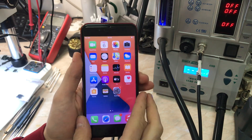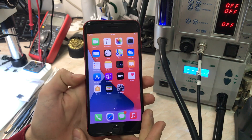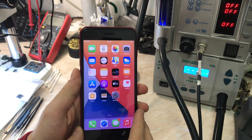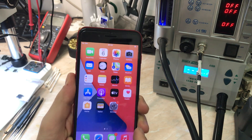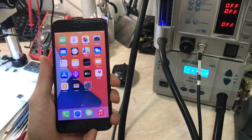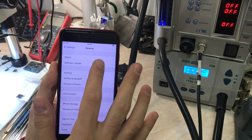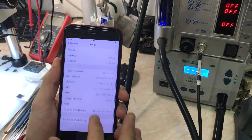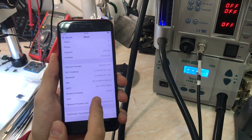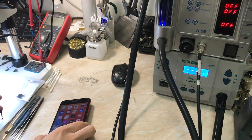Hello everyone, my name is Antoine and welcome to another repair video on the channel. Today we have an iPhone 8 Plus product red that came in for no service. As you can see at the top it says no SIM, but we do have our modem firmware, so it's not a modem firmware issue. Let's go to Settings > General > About and as you can see, the modem firmware is present — no problem there.